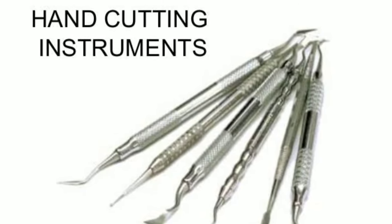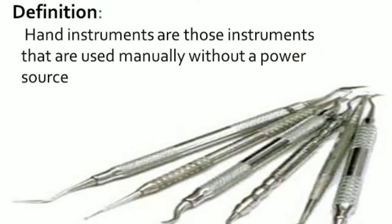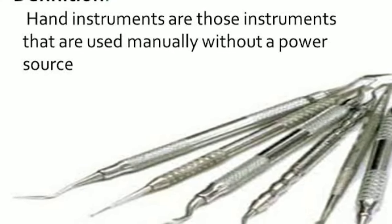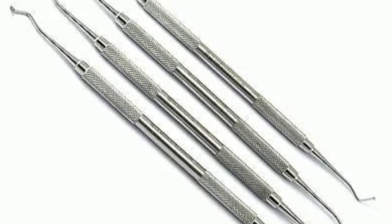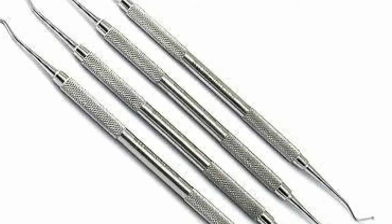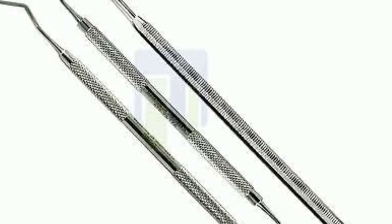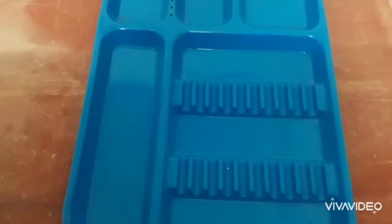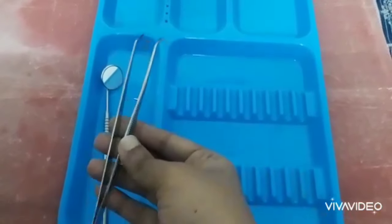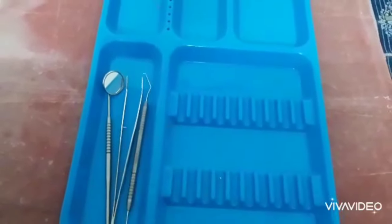In this video, we look at how to arrange hand cutting instruments properly. First, we arrange the instruments in this order: diagnostic instruments, cutting instruments, filling instruments, and finishing and polishing instruments.